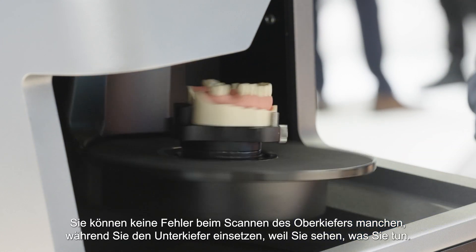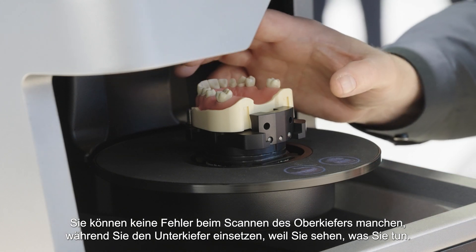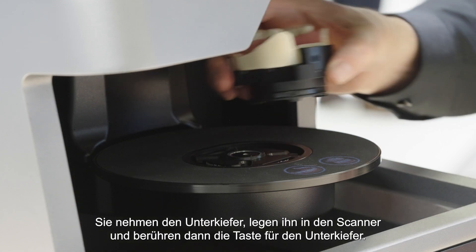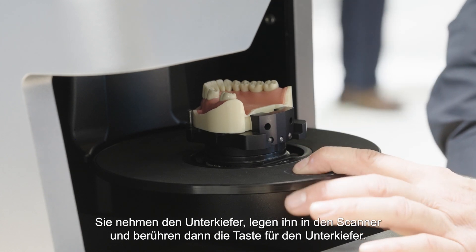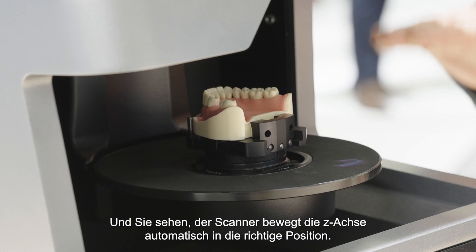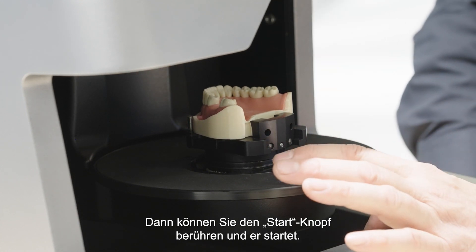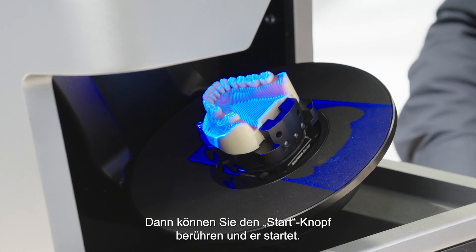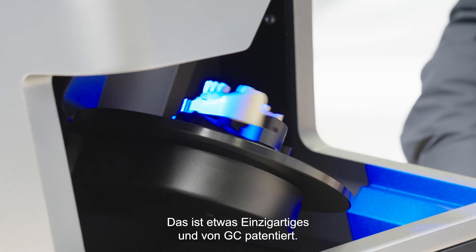It's not a failure — you can't make failures scanning the upper jaw. You put the lower jaw inside because you see what you do. You take the lower jaw, put it into the scanner, and then press the button for the lower jaw. You see it will automatically move to the right place in the ZX. Then you press the start button and it starts to move. That's something unique and patented for GC.